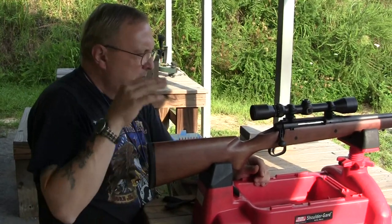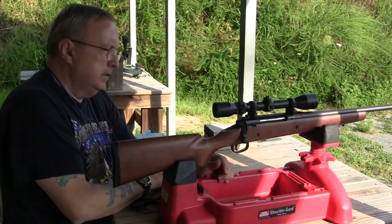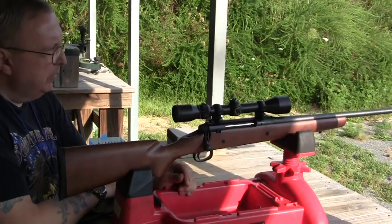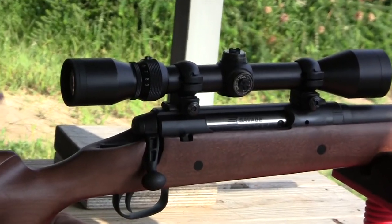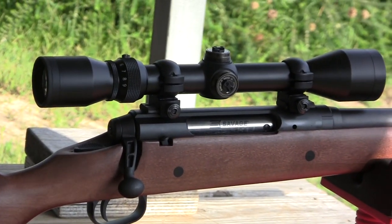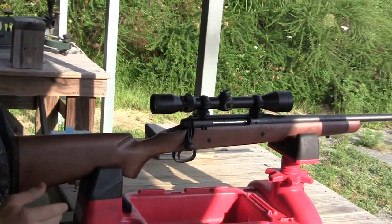Okay, as usual we're out here working with this, trying to tweak the scope in. So far so good — doesn't look like it's moving. A couple clicks here, a couple clicks there. I think I got it dialed in here at 50 yards. Then we'll take it out and run it.